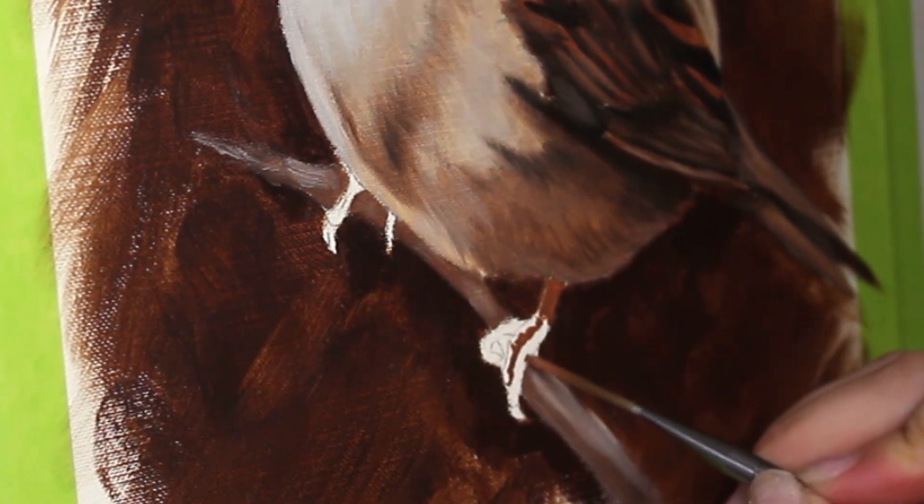Now I'm using a much smaller brush and I'm going to start to actually detail those little feet.